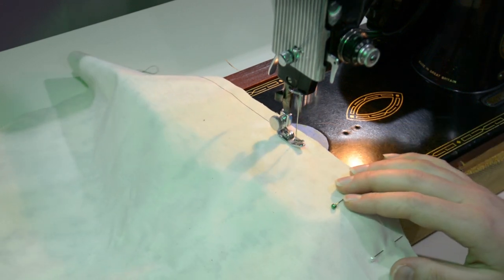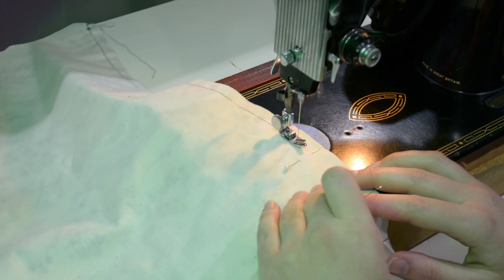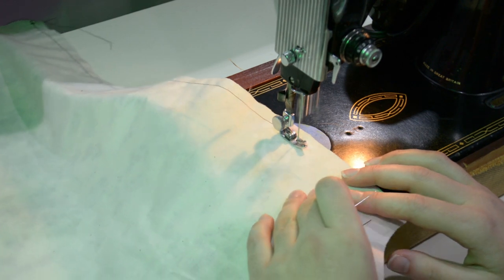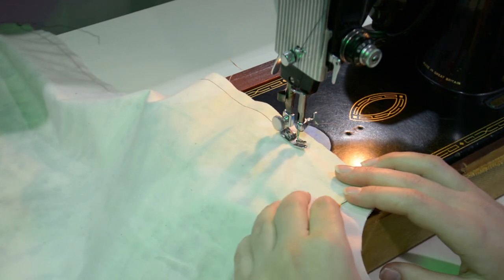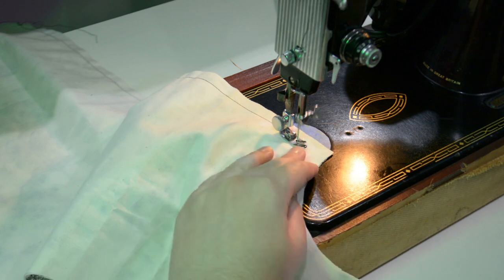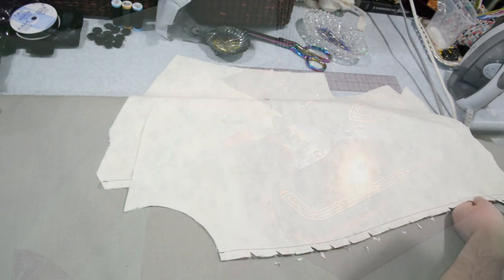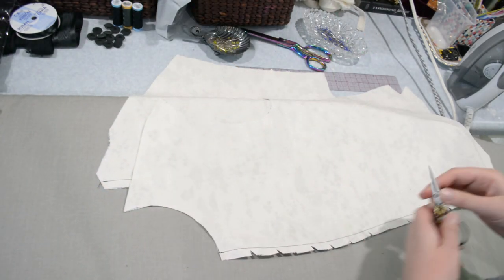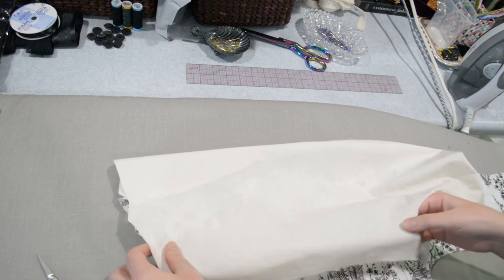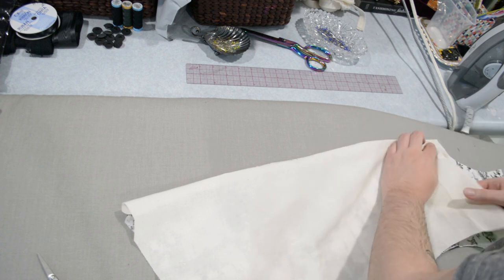A lot of Victorian dressmaking after the late 1860s would have been done by machine, so it's fairly accurate to sew this on this cast iron machine. My machine is electrified and from 1955, but the basic mechanisms are very similar to earlier machines. I'm just clipping that curved seam — you know I love to clip a curve — and turning it right side out. You'll notice the flat-lining print is on the inside, using the back side of the quilting cotton.